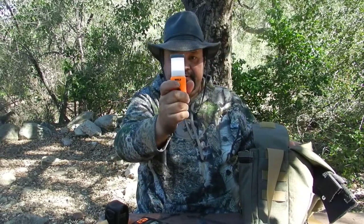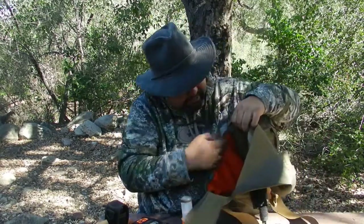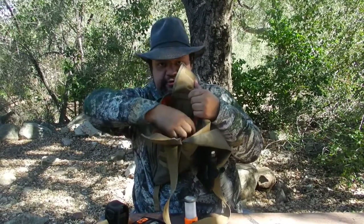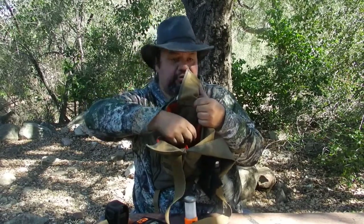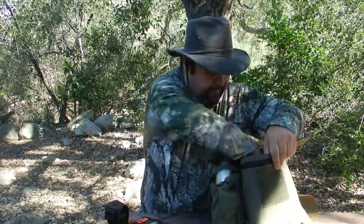I've also got a UST lantern, which comes in handy. Inside the bag there's this pouch right here — hopefully you guys can see it. It's orange colored so it's very visible and noticeable, as is the inside of the bag as well.